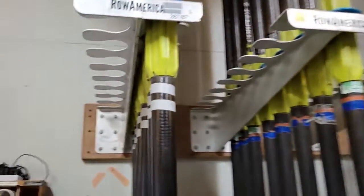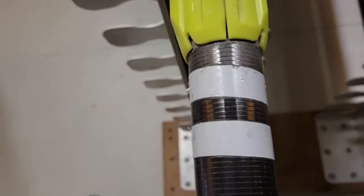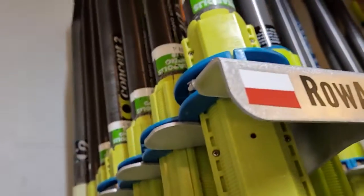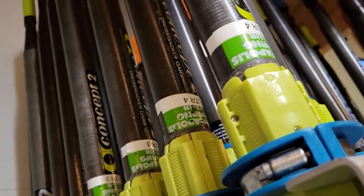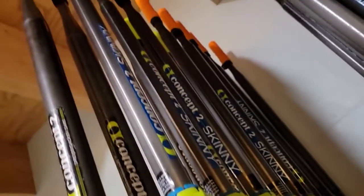We have a system for oars. If you look at the labels, those double lines match those double lines. Each row has a port-starboard pair — look at white and red, white and red — that goes here. They are labeled, and there are C4 and 4, they match. Here are some skinnies, A and B.